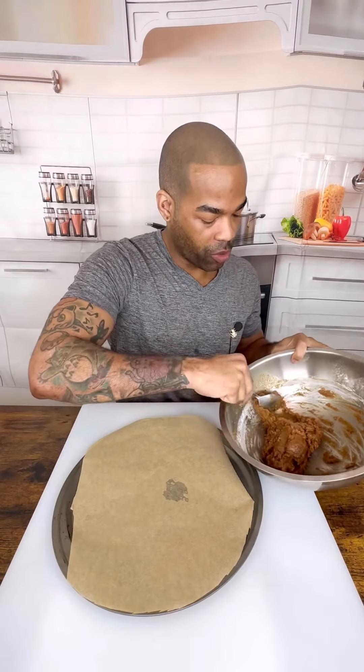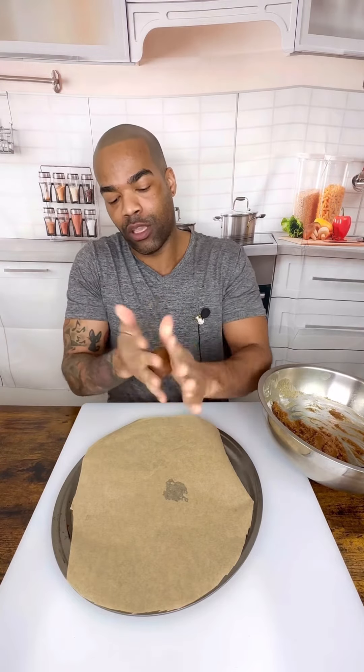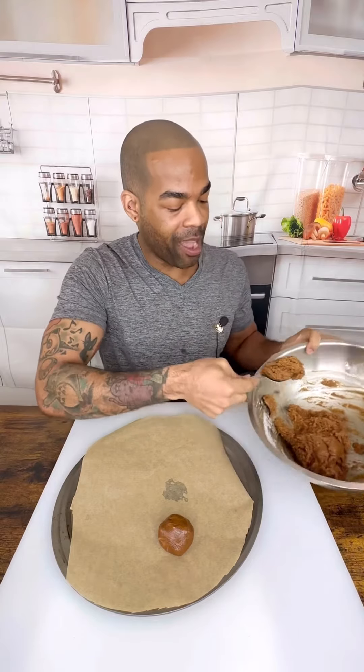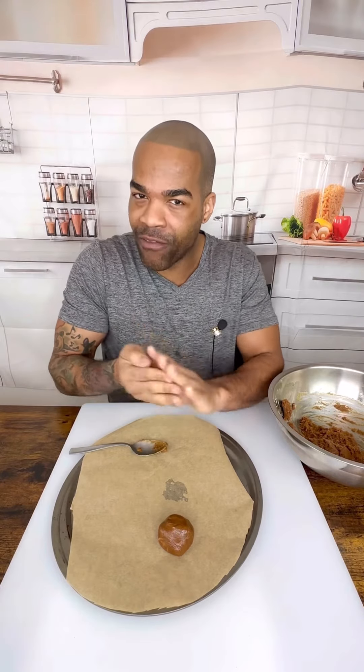And we are just going to spoon this out. This is so perfect. You're going to roll it into a little ball, and you're just going to set them down. That's it.